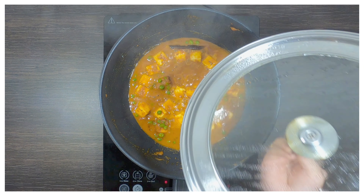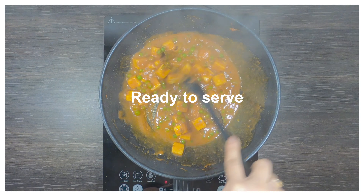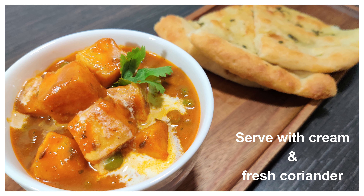Wow, this looks so yum! We'll just add a pinch of fenugreek leaves and finish it off with fresh cream and some fresh coriander leaves. You can enjoy this delicious mutter paneer with some naan, jeera rice or chapati.